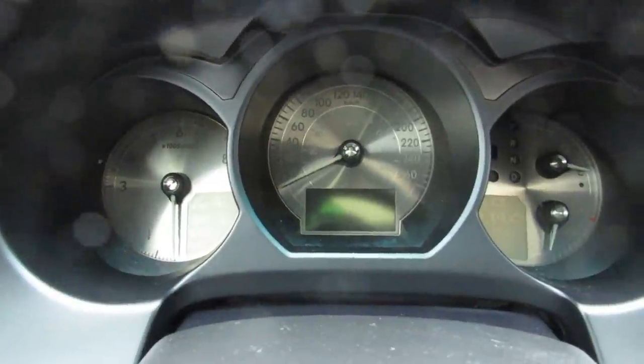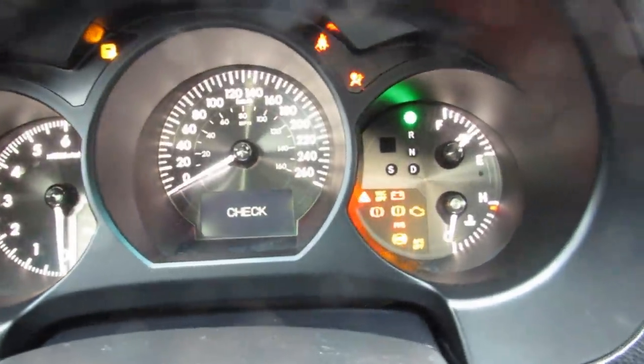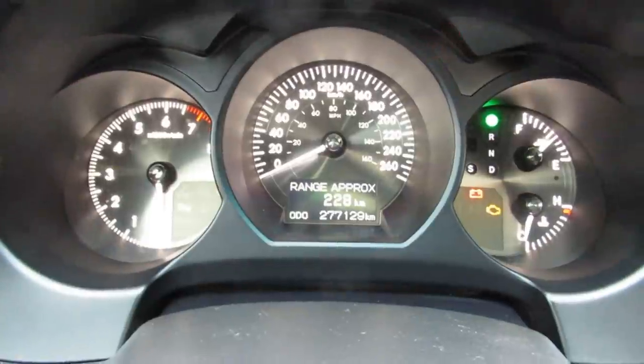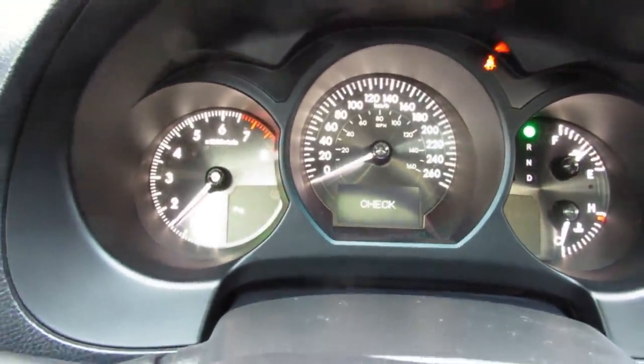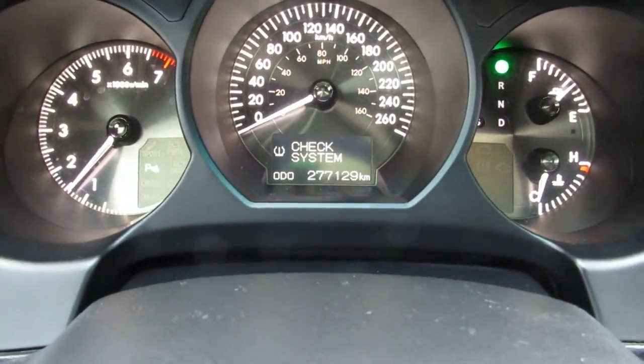Now we're going to take a look at the warning lights that come up on the dashboard to make sure nothing's been covered up. I start the vehicle and watch the engine lights and all other indicator lights come on. Starting the vehicle, we listen — okay, the vehicle starts normally with no abnormal noises. There is an error on the dashboard though.